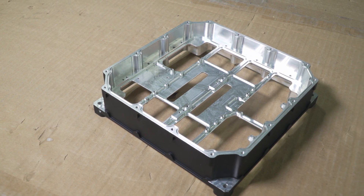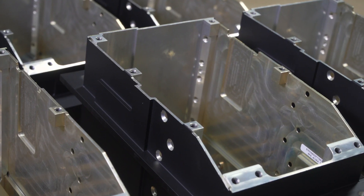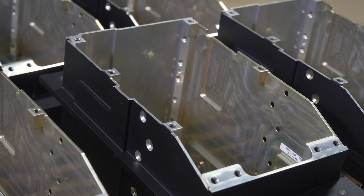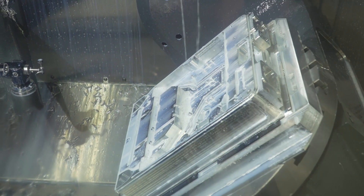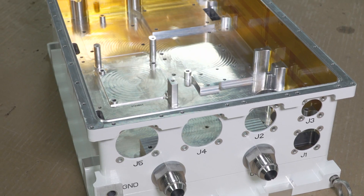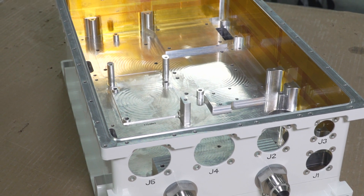We design and build the power conversion system and the accessory power system for hybrid public transportation buses, and now that we've gotten into the aerospace parts, we're doing work for commercial and military avionics.